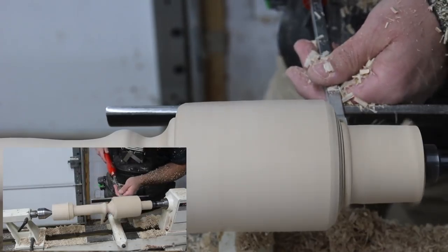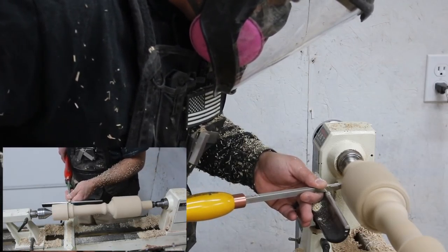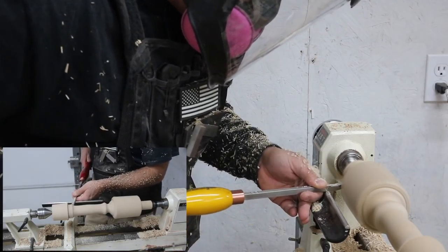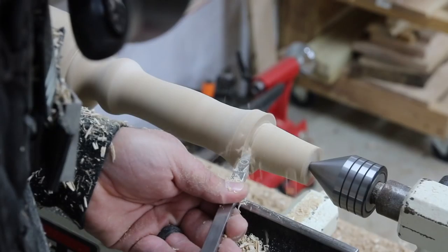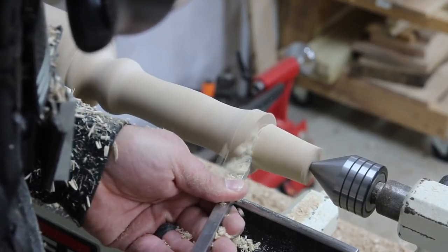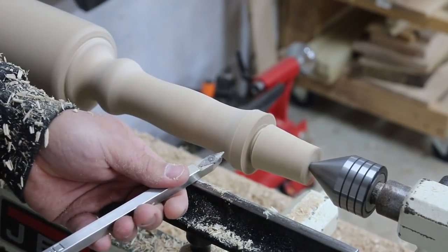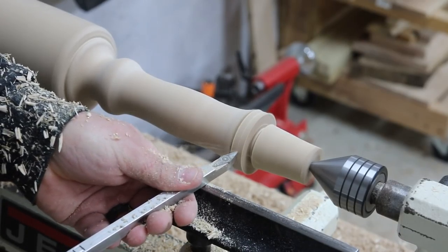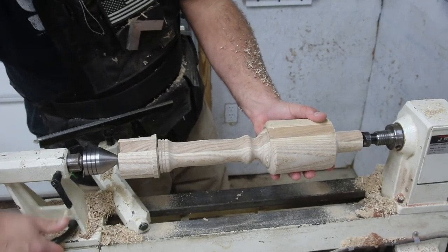After you get the overall shape and look you're going for, you can start refining the shape of the head and handle and putting some designs in to make it a little custom. I've got my point tool and I'm adding in some little grooves on the handle and up around the head of the mallet. I like to make the whole mallet look like the handle is sticking through the head — the part right under the head actually looks like it's coming out through the top — it's just a design feature, personal preference.